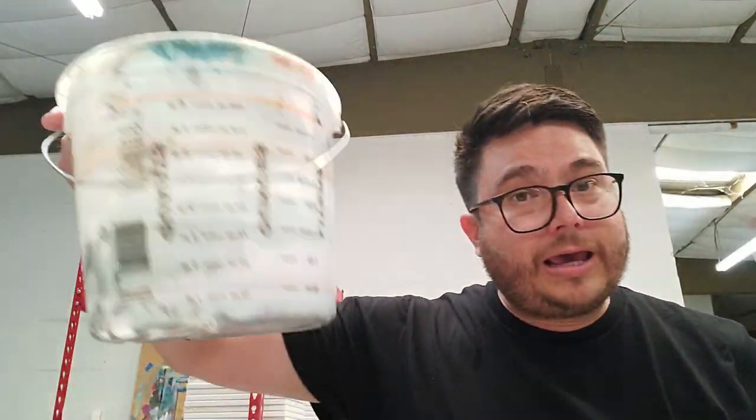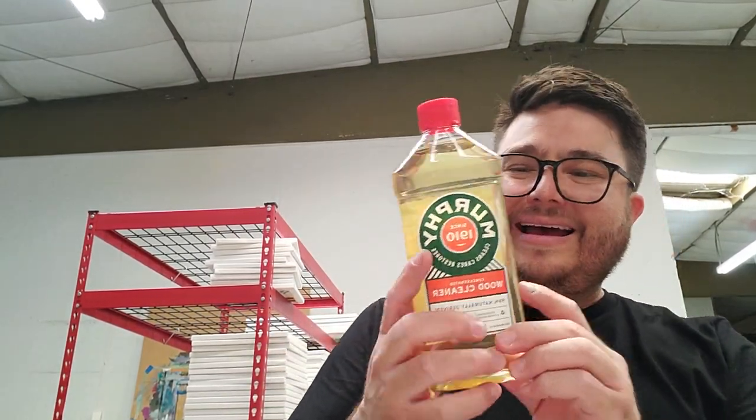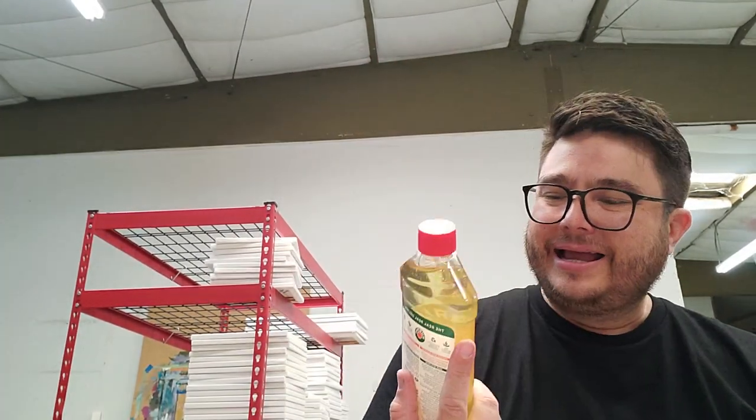Here's a little tip about how to clean them. Get a container, put your brushes in there, and get this magic formula — get some Murphy's soap, just pour it in there, leave it in there for a day or two, and your brushes will be clean.